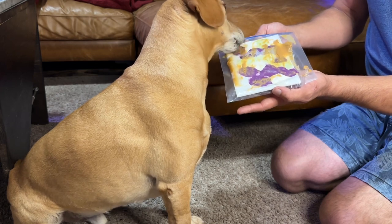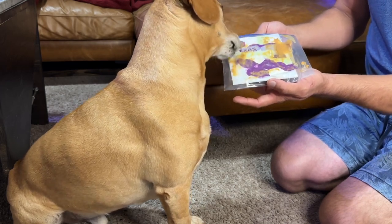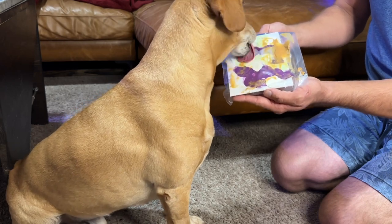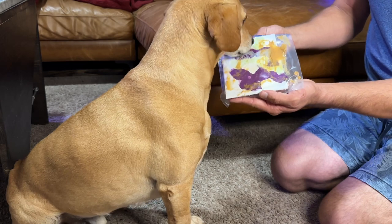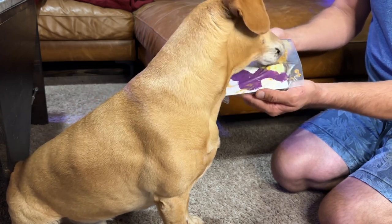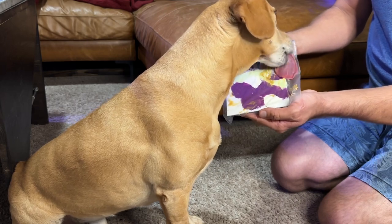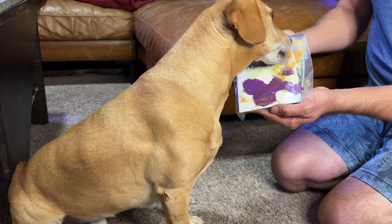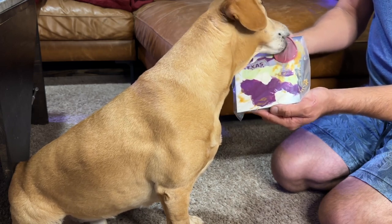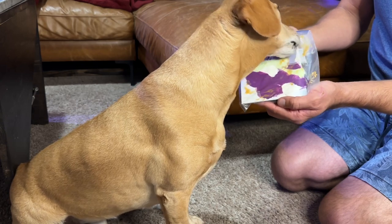Not only is Gunner getting treats for this, but he is also getting exposed to something he is not used to. He is getting to work on a painting, getting to see the bag, and there's the different texture. Exposing your dog to different stimuli in a positive way is a really good way to ensure that they are not as fearful and can be very comfortable with new things. Gunner is pretty comfortable with all manner of things because he has been exposed to all manner of stimuli from the time he was a puppy. We would move at his pace and find ways to make things a game or more exciting, so something like this where your dog is getting treats is a great way to expose them to new stimuli.